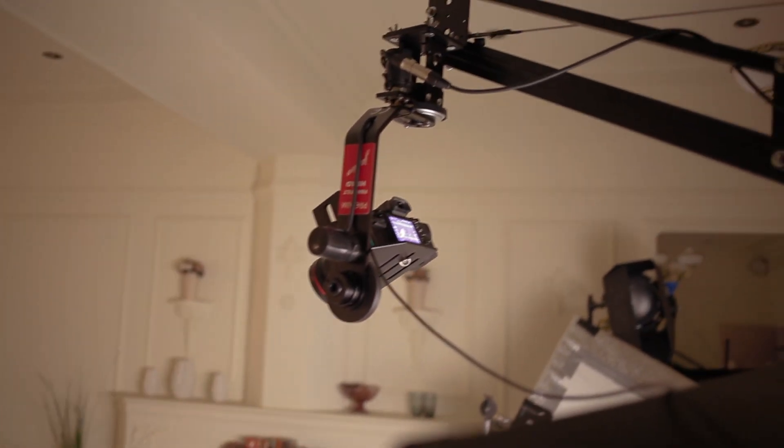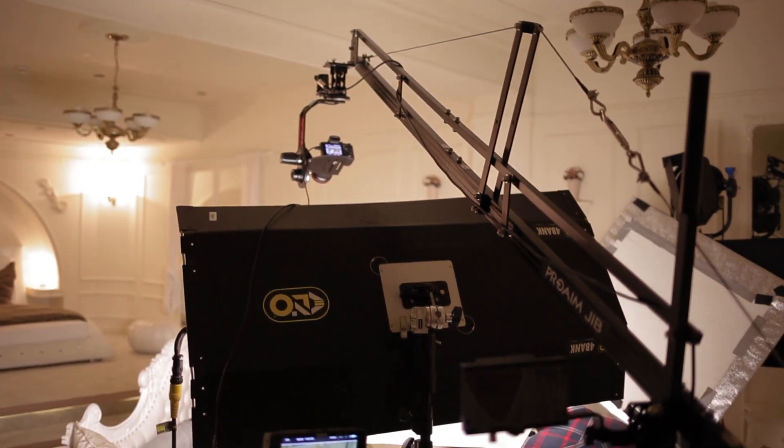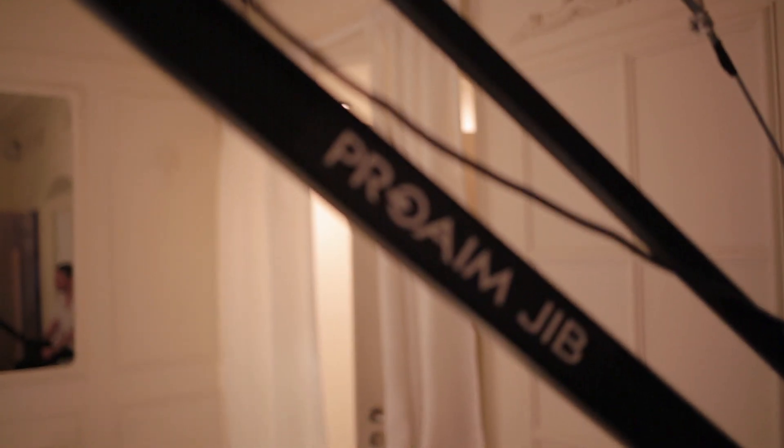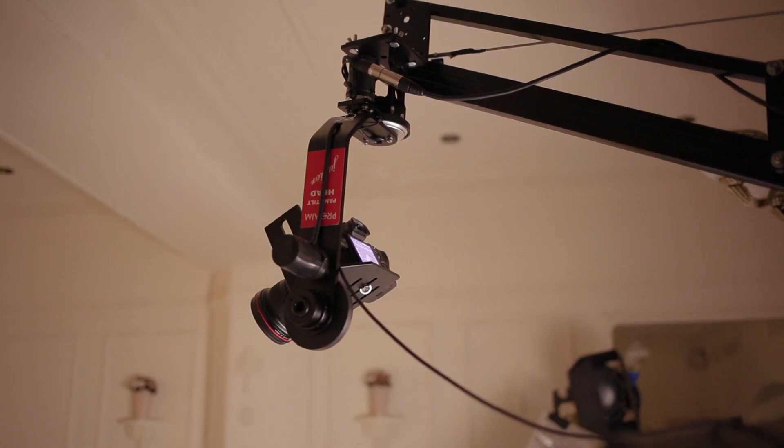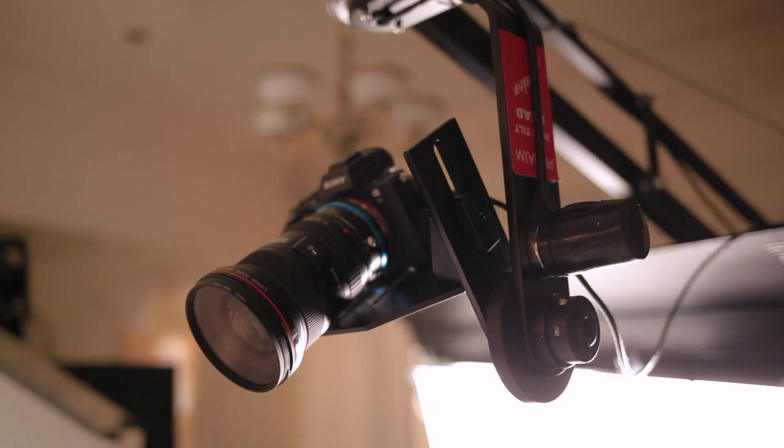For me the best product videos are those where the product is shown in real-life scenarios. And because we've used the ProAIM camera jib arm for our latest music video production, we decided to make a short video to show you how incredibly useful it was for us.